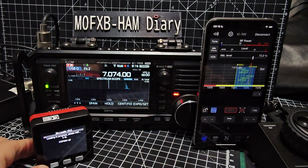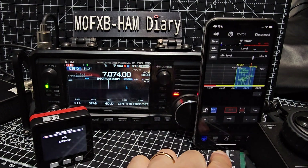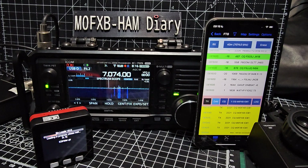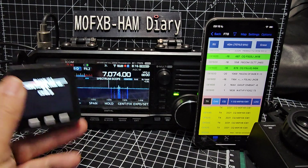Go back over here and see if we've had any contacts. No contacts, but there it is - if you get one then it goes red. It's loading up now.